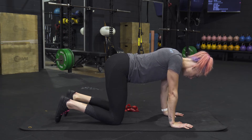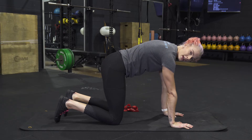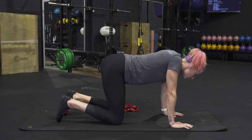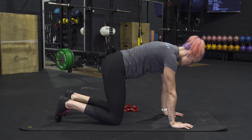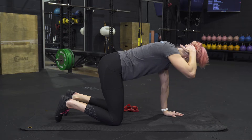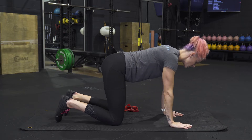We also want to push our shoulder blades away too, so we're not sinking through our shoulders and just trying to use the head. We're going to push up with our shoulders, tuck our chin, and then retract and pull the back of our head toward the ceiling.